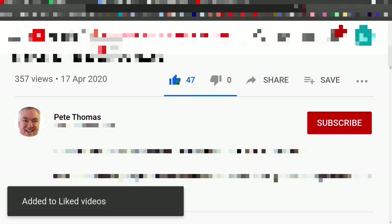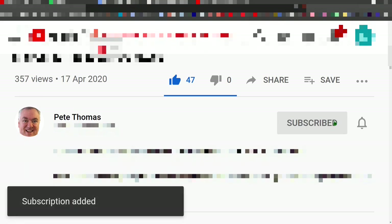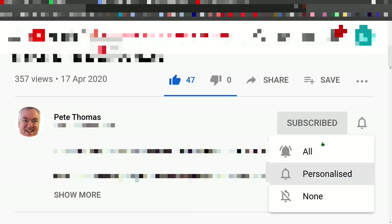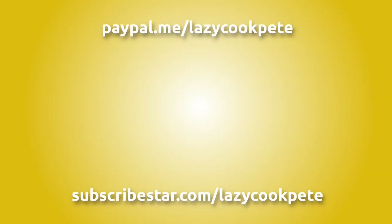Hey friends, if you enjoyed this video please give it a like. If you'd like to follow my channel, please subscribe and don't forget to click the bell icon and select 'all' to receive notifications for all my future videos. It would be great to hear from you in the comments and I'll try to get back to as many of you as possible. You may wish to check out these titles or help me out with a donation using the links in the description below. Thanks for watching.